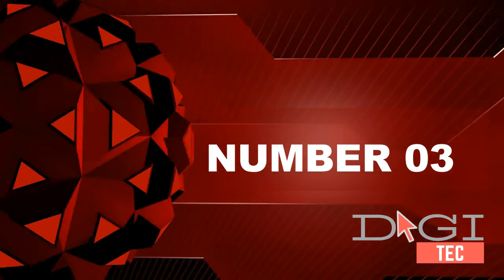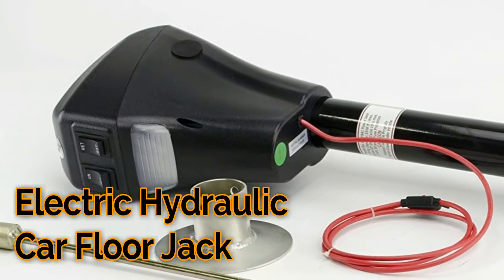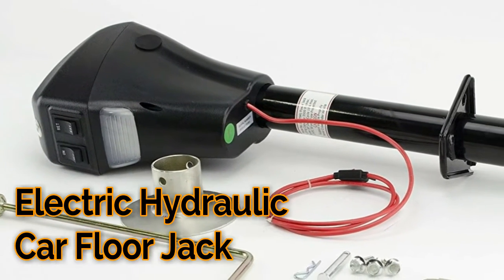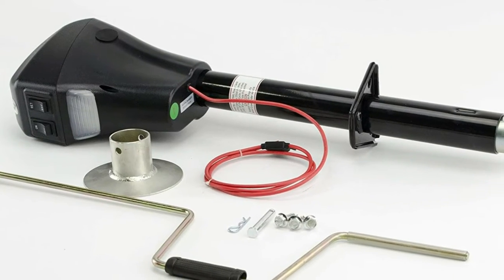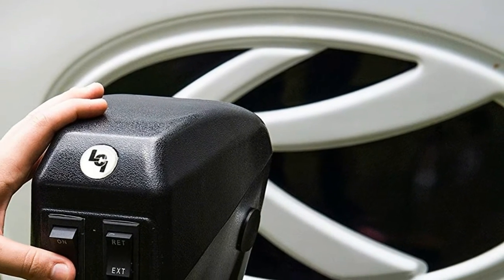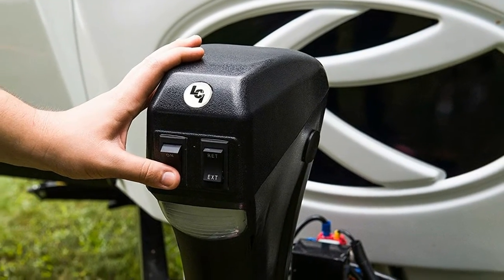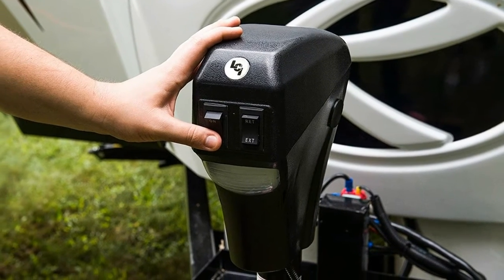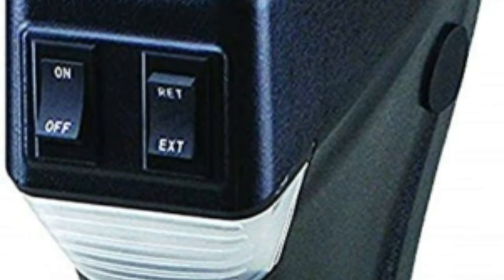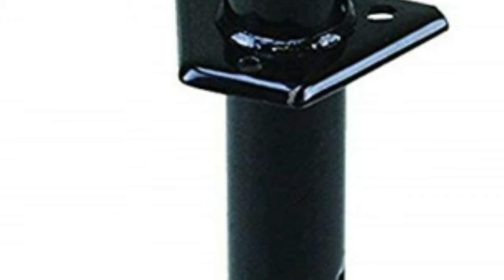Number three: electric leveling with just the push of a button. 3500-pound rating, 30-amp, 18-inch stroke. Bracket height retracted 10.75 inches, extended 28.75 inches. Textured casing helps protect from chips and cracks. Four LED lights provide excellent illumination. Helical cut gears reduce noise and improve operating efficiency. Kit includes mounting hardware, pins, and manual crank handle.